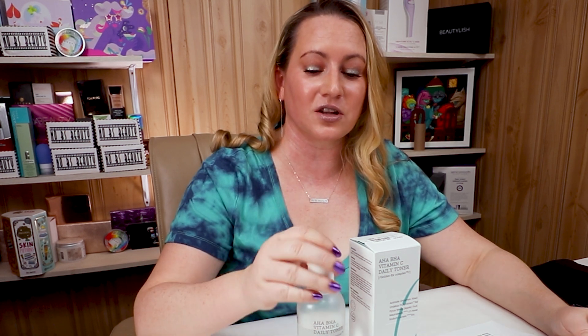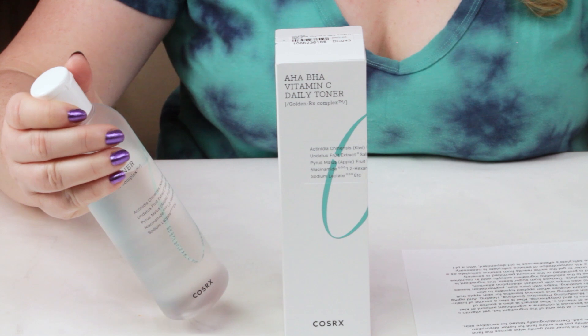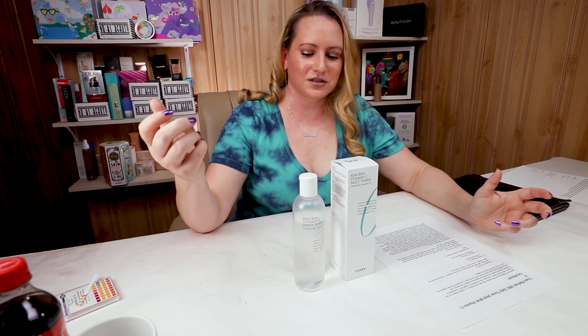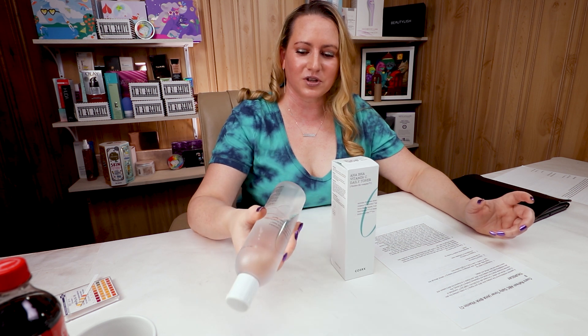My first criteria is packaging. The clear bottle — I'm not super excited about — so I do recommend keeping this in your cabinet when you're not using it, just so the sunlight doesn't come in and degrade some of the active ingredients. But overall it's decent and it's recyclable, I believe.